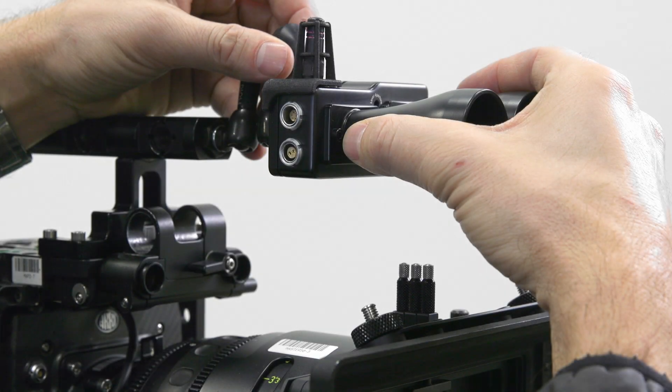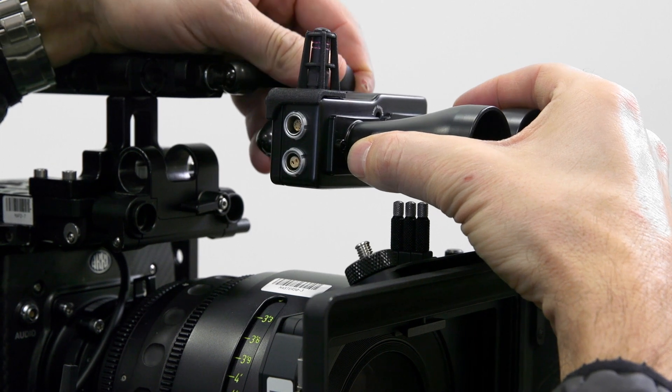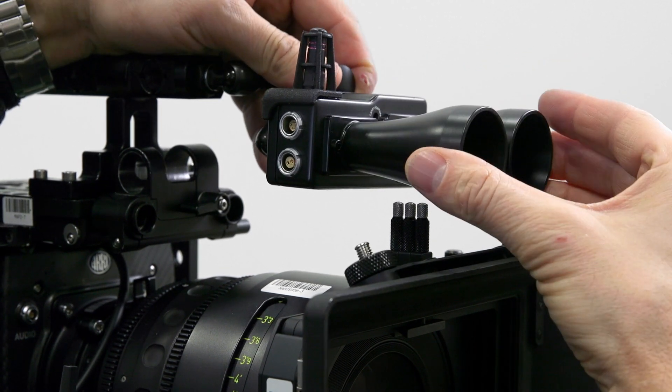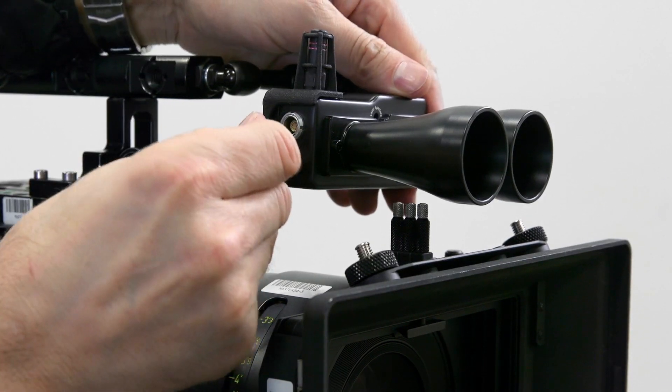Before setting the film plane offset, position the CineRT base sensor securely in a configuration that puts it as close to the camera sensor or film gate as possible. This minimizes vertical offset. Then power up.